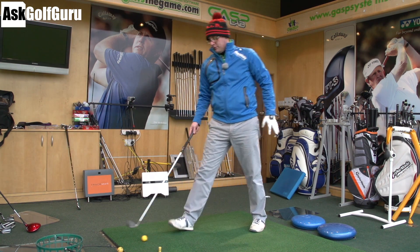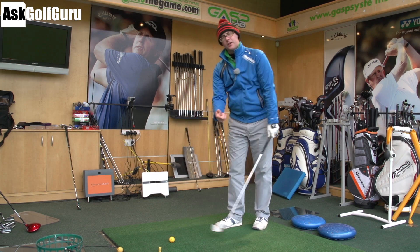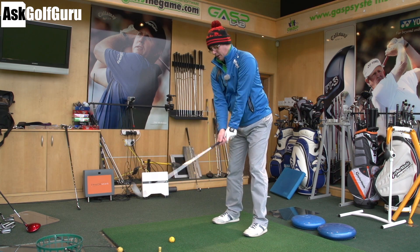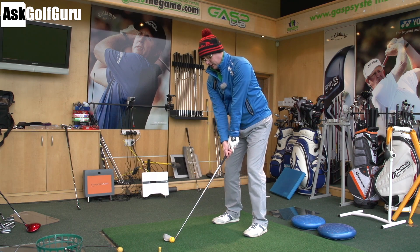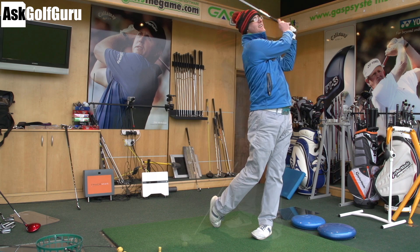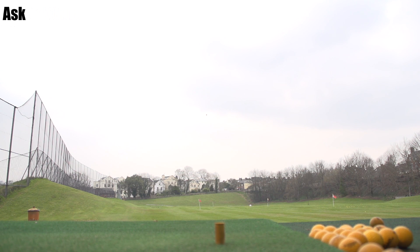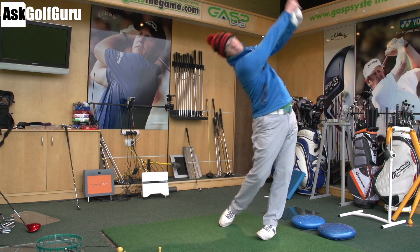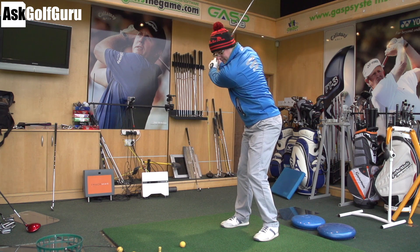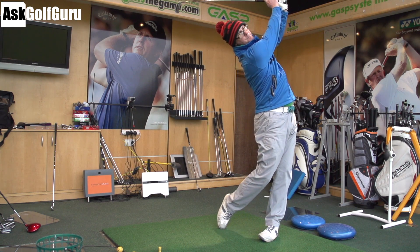Now the G25 — like I said, it's a very different look putting it down by the ball. The head looks bigger, the colourway looks different, and there's more offset. It's a very different style. Let's see if it only boils down to looks or if the numbers are actually different. And that's 5 with the G25. Slightly different sound — if anything the G25 makes a smaller, softer sound, which is strange. You wouldn't think that.